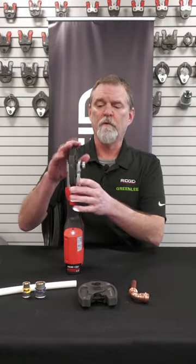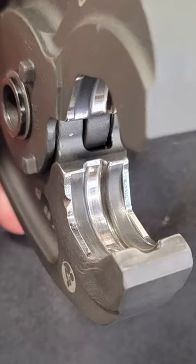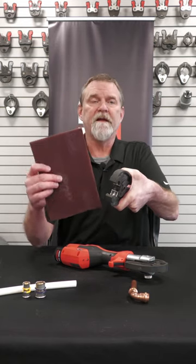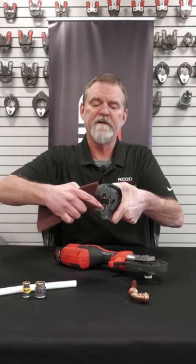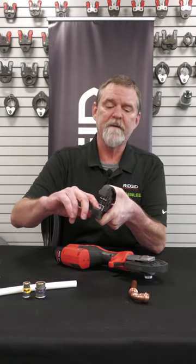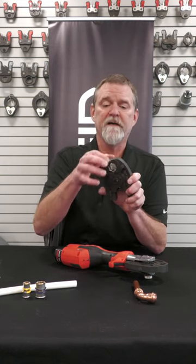One other thing to be aware of with these jaws is that over time, inside the jaws themselves, you can start to get a buildup of material from the fittings and the copper. These tools all come with a maroon, very fine Scotch-Brite pad — that's what you use to clean that polished section inside the jaw. If you don't do that, the buildup can create a fin on your fitting and prematurely wear your jaws out.